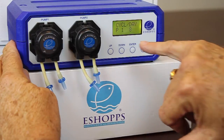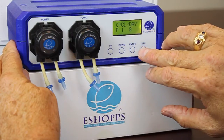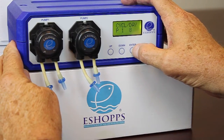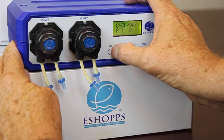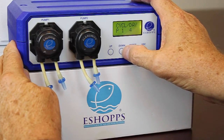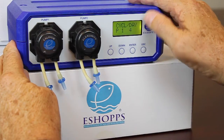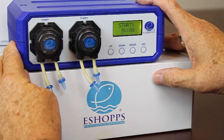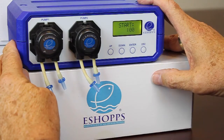Right now pump number one is set for eight cycles per day. We're going to change that — we want to make it four cycles a day. So now you're taking the 10 milliliters and dosing it four times a day. Hit enter.